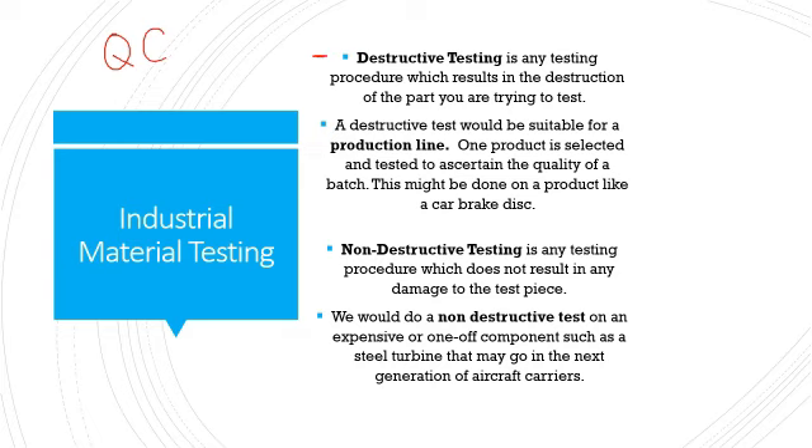You've got two types of testing: destructive testing and non-destructive testing. Destructive testing obviously results in the thing you're testing being destroyed. It would be suitable for a production line where many products are being made — maybe one in a thousand being destroyed is not a big deal and it's worth it to make sure the quality of the batch is consistent, for example with car brake discs. It wouldn't be suitable for small batches or one-off products, as destroying it would be extremely expensive and counterproductive.